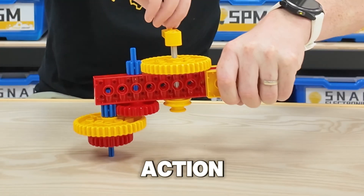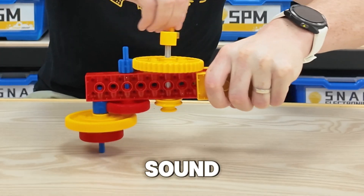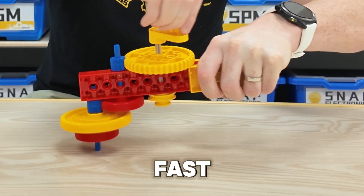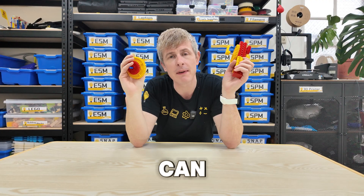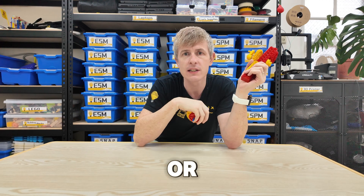Let's see it in action. Can you hear that sound? It's moving so fast. By changing how we gear it, we can make it move faster or slower.